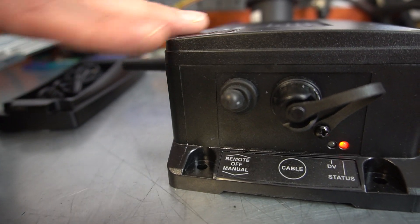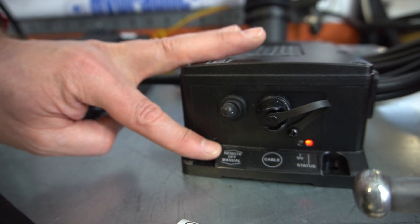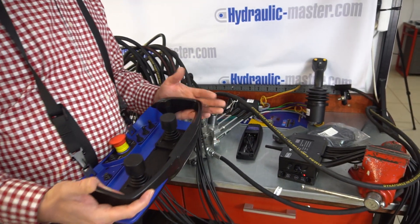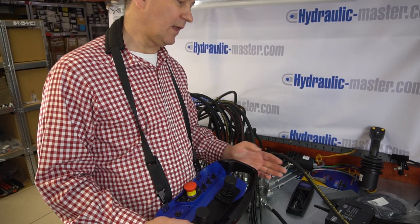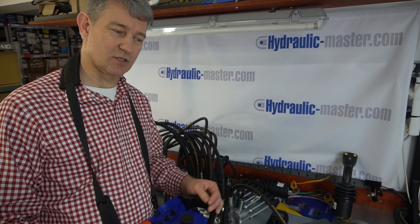On the main unit there's a small switch that moves it from remote to manual, so you don't have to decide whether to go remote or stay with manual — it's possible to have both. We appreciate that for some jobs remote is really convenient, and there might be other tasks where you'd rather operate it manually, so you don't need to make that decision.